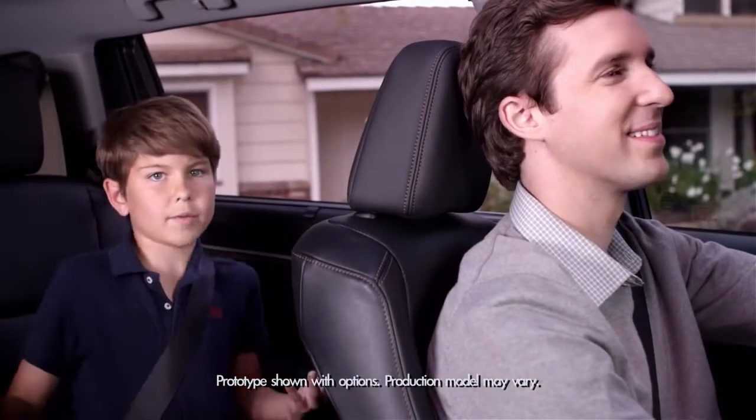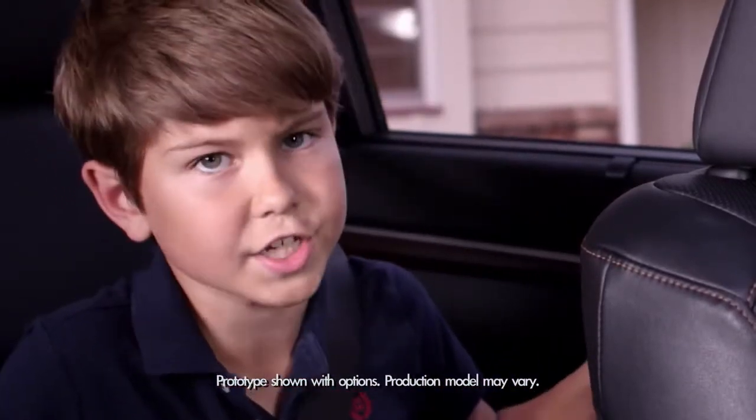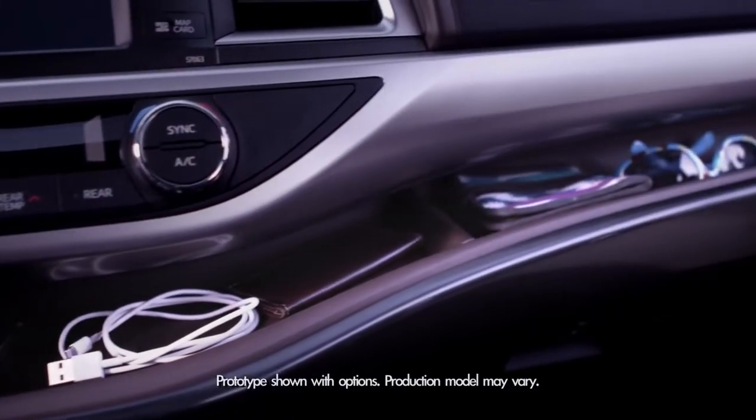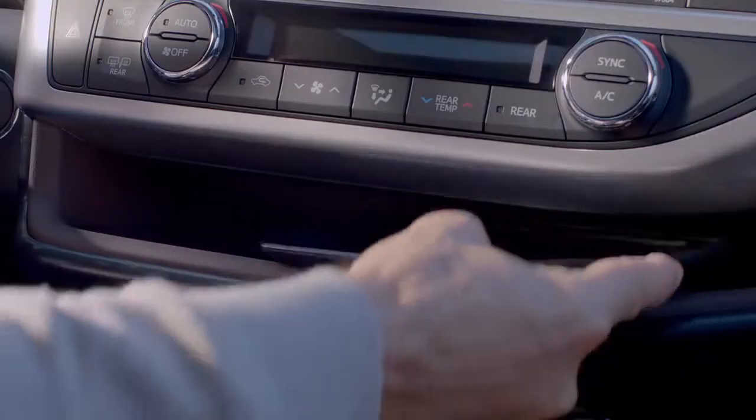And now, why didn't I think of that department? The 2014 Highlander introduces a soft touch in-dash shelf. There are two sections with a partition to prevent stuff from slipping, so your smartphone, iPad, and sunglasses are easy to get to.